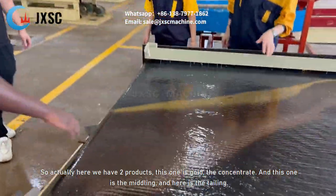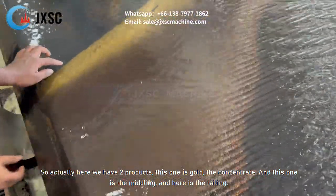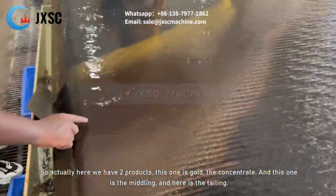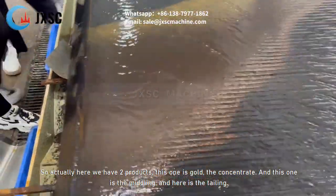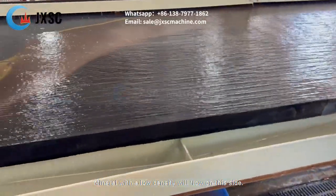So actually, here we have two products. This one is gold, the concentrate. And this one is a midling. And here is the tailings. Minerals with low density will flow on this side.